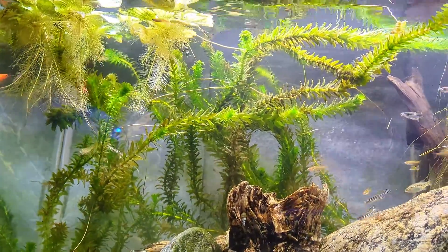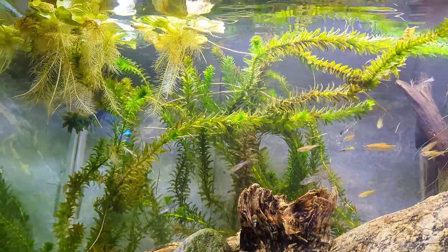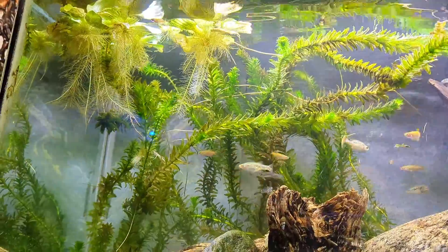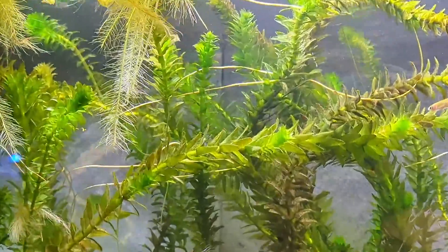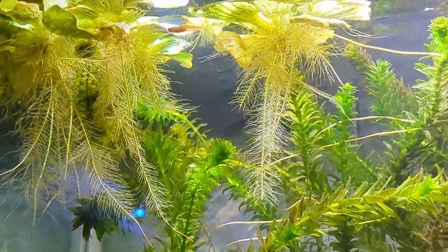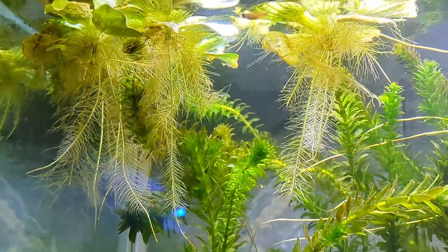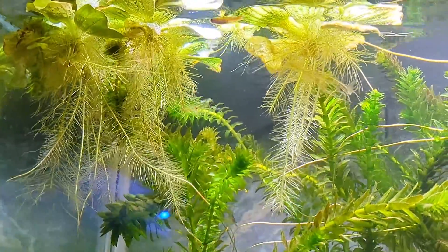There's also duckweed, though duckweed is so hard to get rid of afterwards. Another thing about these floater plants is that they create microfauna for small species to nourish themselves, and they're very good for breeding micro species because they like to scatter their eggs in these roots — it creates a really nice ecosystem in the aquarium.